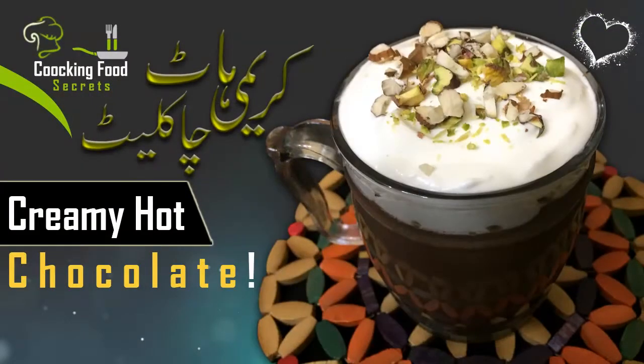Bismillahirrahmanirrahim, welcome to my channel Cooking Food Secrets. Hope you all are fine and doing good in your lives. Today's recipe is a creamy hot chocolate for viewers — a perfect drink for winters. It has great taste, great flavor, and you will enjoy it.